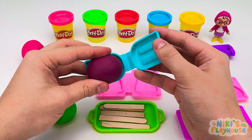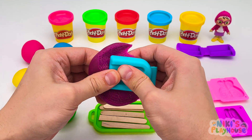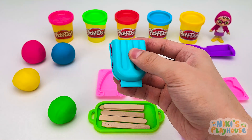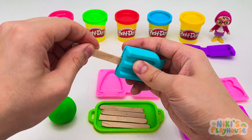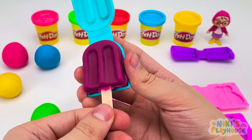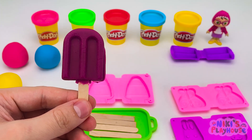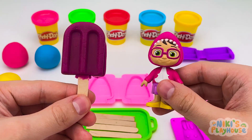Here's our mold. Let's put in the dough. Press it shut, press it hard! Let's pull off this part. Now for the stick. Push it in as far as it will go. Wow! Grape-tastic! Hey, Bella, come and see your ice cream. I'm coming! Wow, it's so purple and juicy!